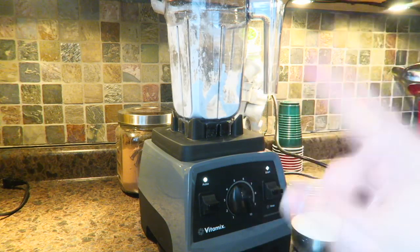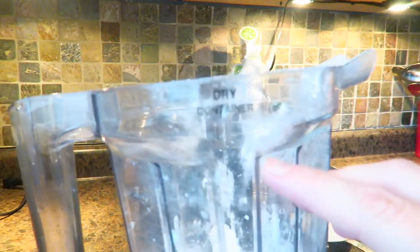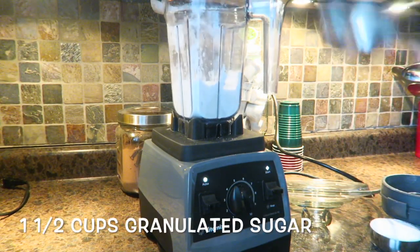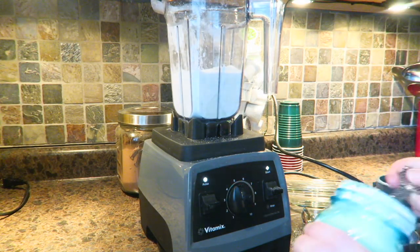I have my Vitamix out and I have the dry container. This is my dry container. I'm going to be adding one and a half cups of just granulated sugar, and then I'm going to add one tablespoon of cornstarch to it.